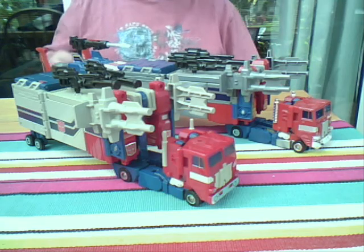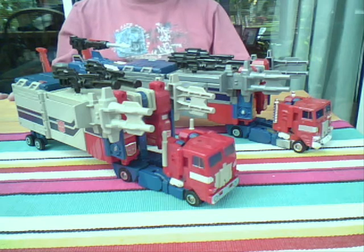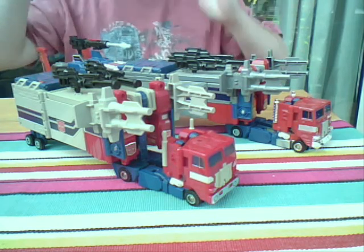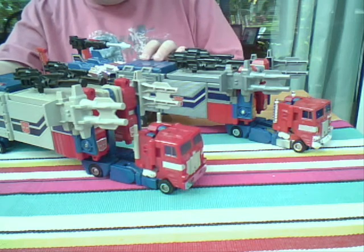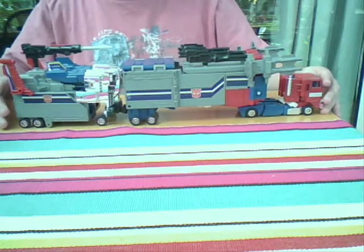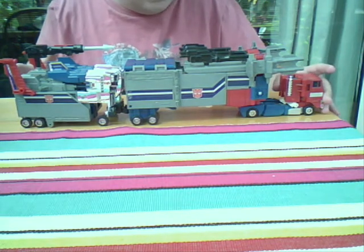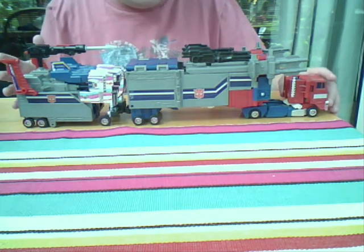Hello, Jellypot here for another review. This is the long-awaited PowerMaster Prime comparison. Now, what this guy is — he is a Hasbro Commemorative Edition, may or may not be Toys R Us exclusive, I don't know about that — PowerMaster Prime.